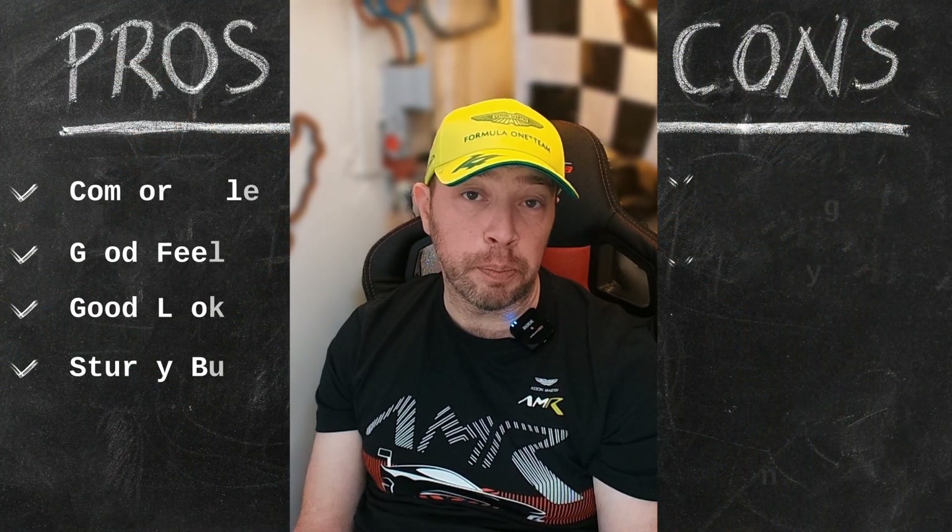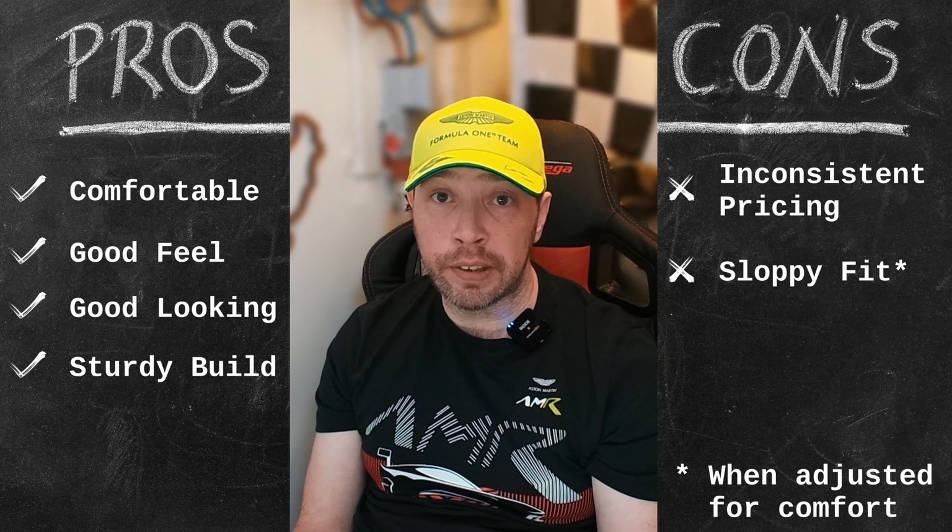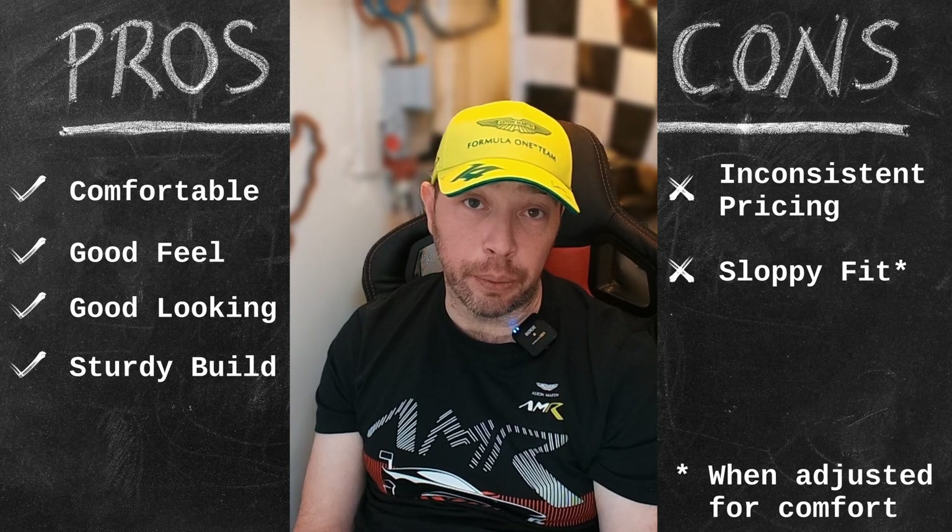These boots certainly look less breathable than others I've tried but I didn't notice a huge difference. Perhaps in the height of summer it'd be a bit more noticeable, but so far so good. The temperature during testing was in the mid 20s centigrade, or late 70s if you prefer Fahrenheit. After about three hours they get a little toasty, but I'm known to run a little hot anyway. So these boots aren't perfect but they are pretty decent. Personally I would still go for the K-Pole any day of the week.